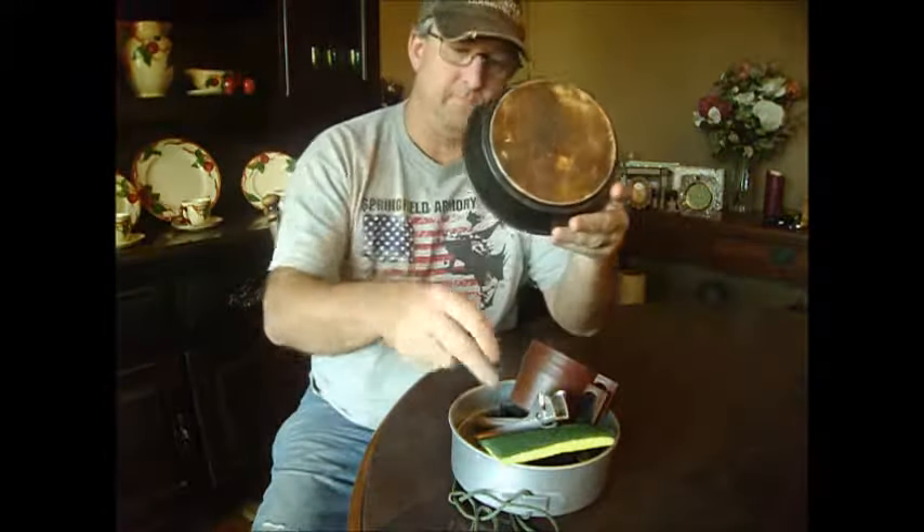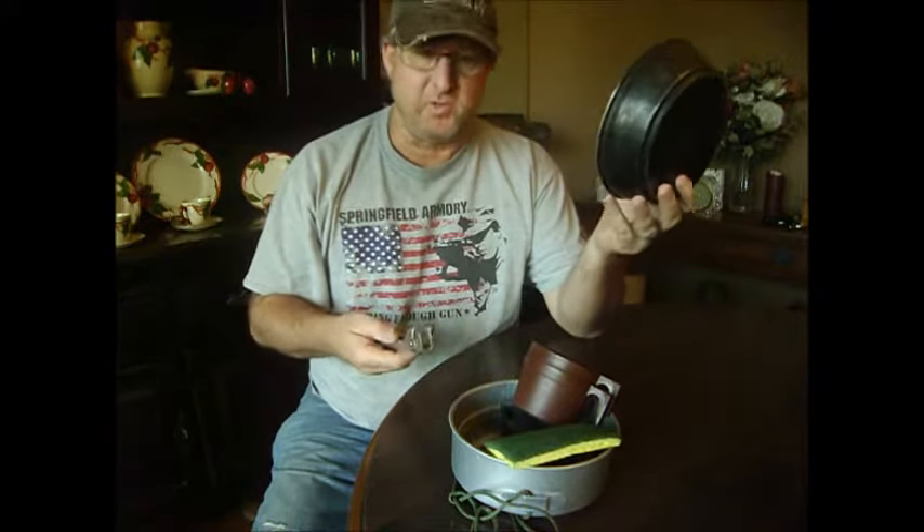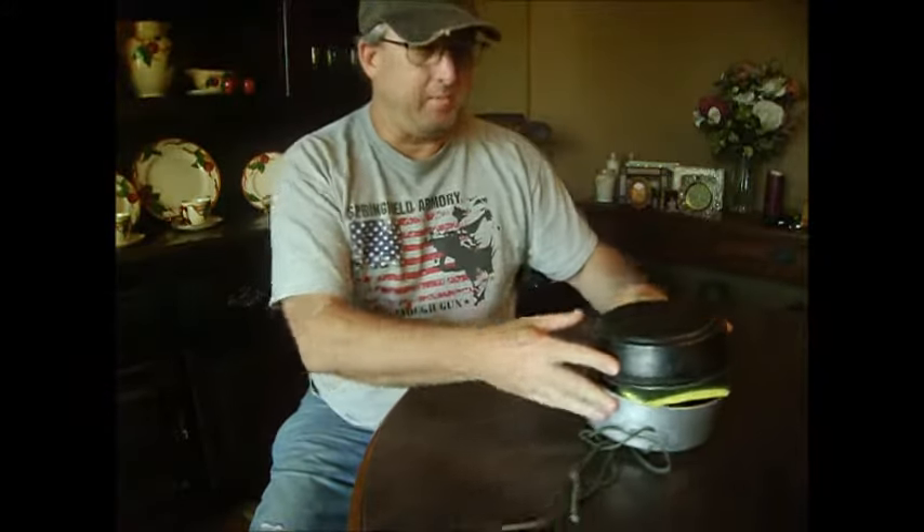This is what I used to have. It's an old aluminum cook kit. I've had this for 20 years. I've lost about three of those over the years. I've upgraded.